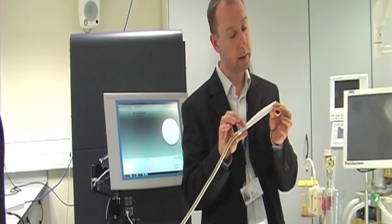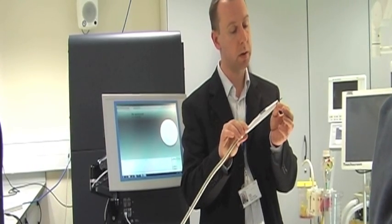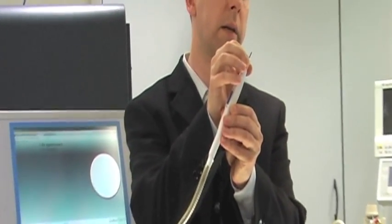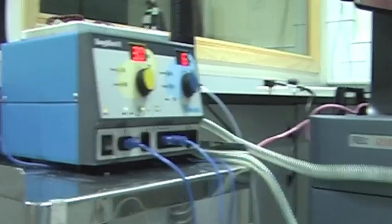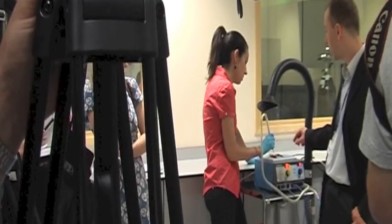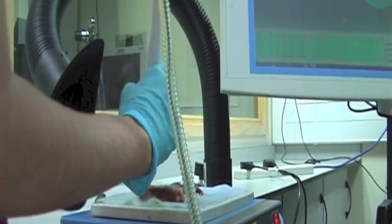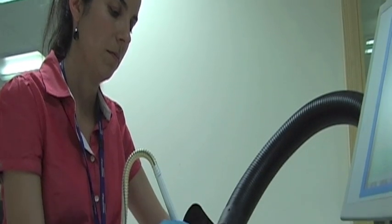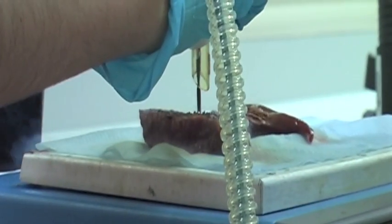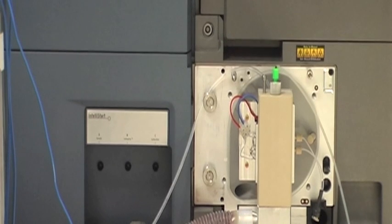The good thing about this handpiece is that it has a smoke aspiration utility. As you can see, there is the cutting electrode, and around the cutting electrode this handpiece can aspirate. It makes a great difference because at the moment the surgeon can't see.